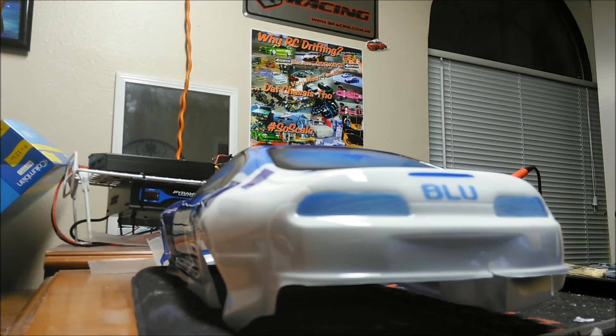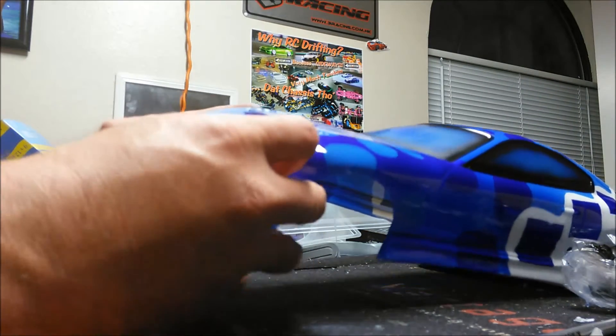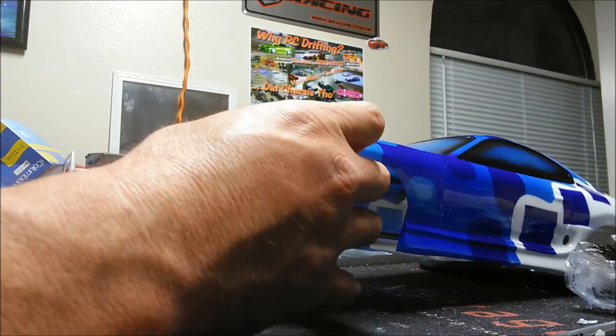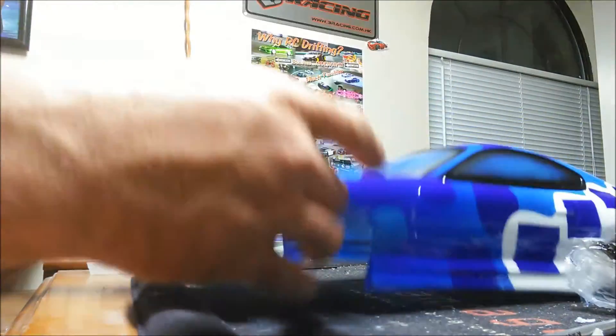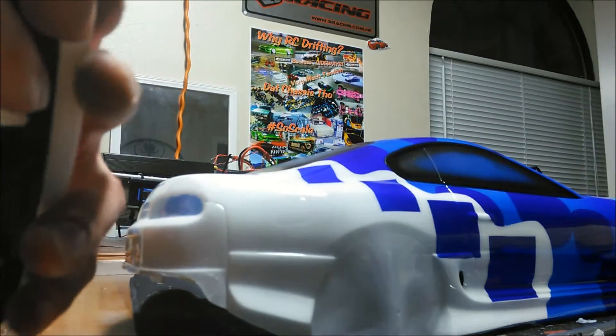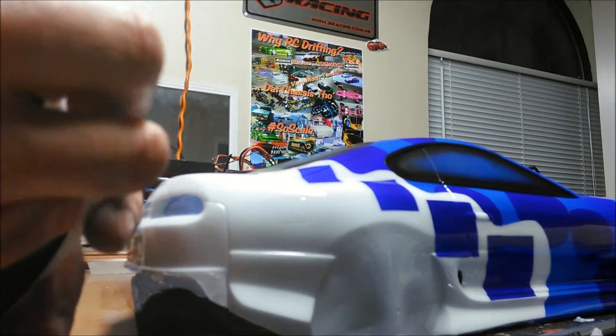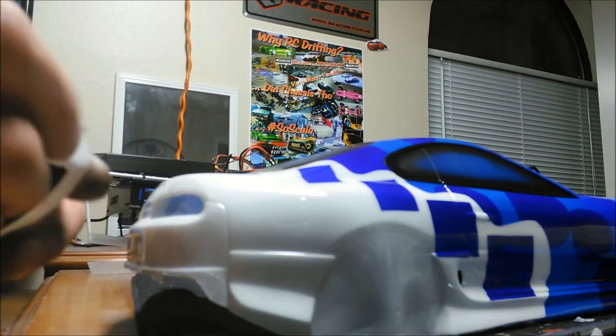It's not near done yet, but pretty close. Put headlights — I've got a lot of work to do still. That might look pretty clean, I think.